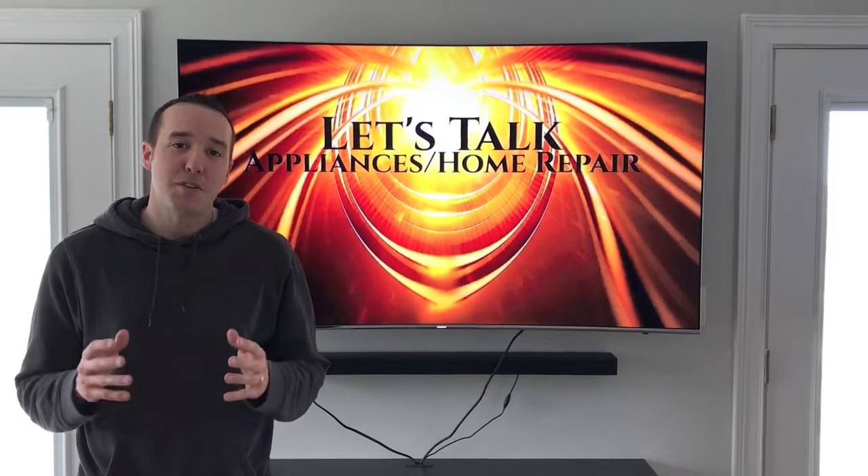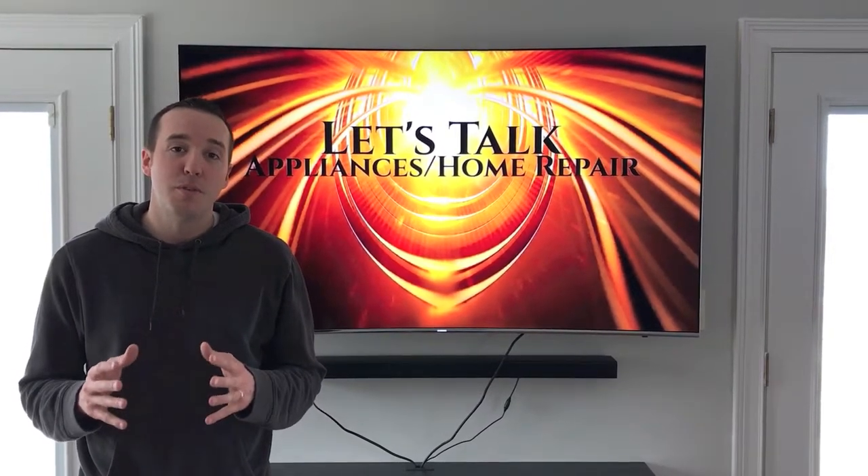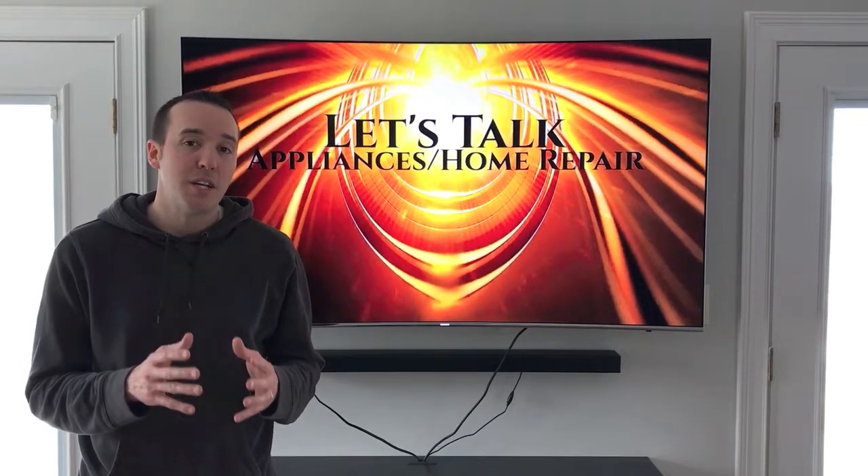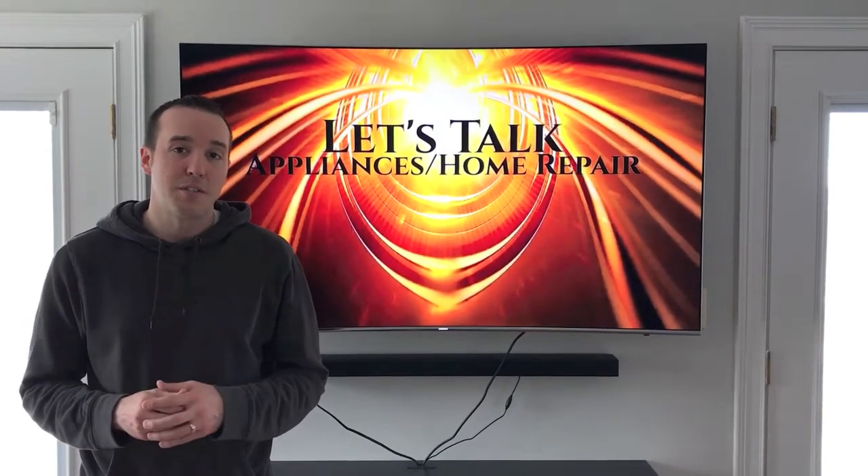Hey YouTubers, Mike Borders with the Mike Borders channel. Thank you for watching. Today we are going to remove a chandelier from our bathroom ceiling and show you how to do it safely without hurting yourself. Let's get started.